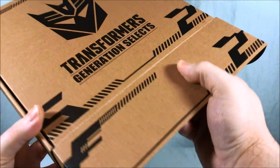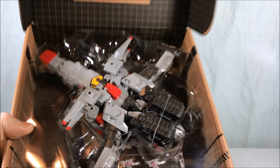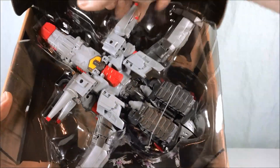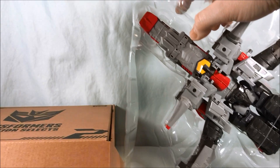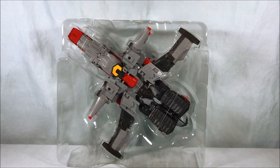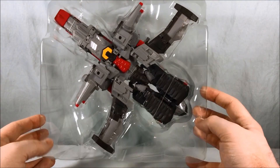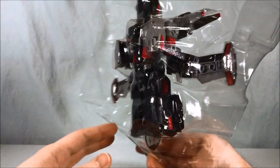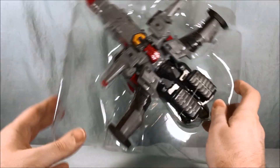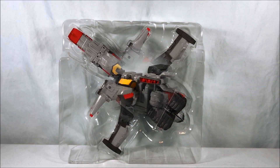But if we go ahead and open this, eventually there will be a Transformer inside. Here is Super Megatron. I'm going to lift the tray out so we can get a better look at him. After like six layers of packaging, we finally have Super Megatron packaged here in jet mode. I'm going to free him from this plastic prison and then we will take a closer look.